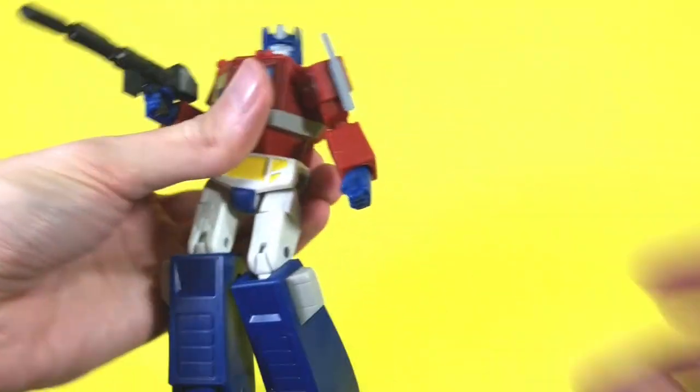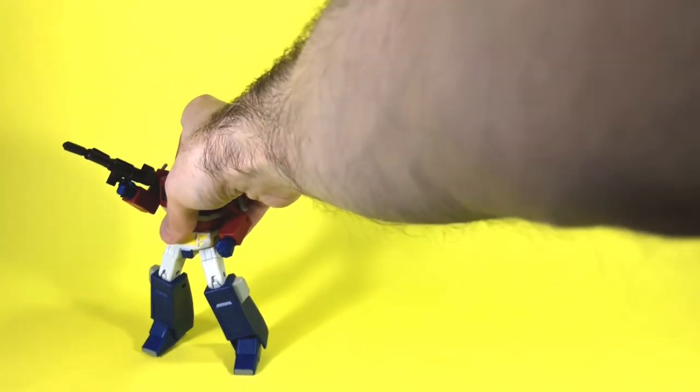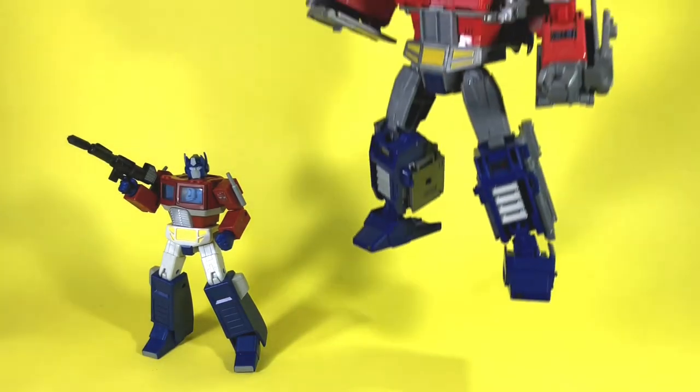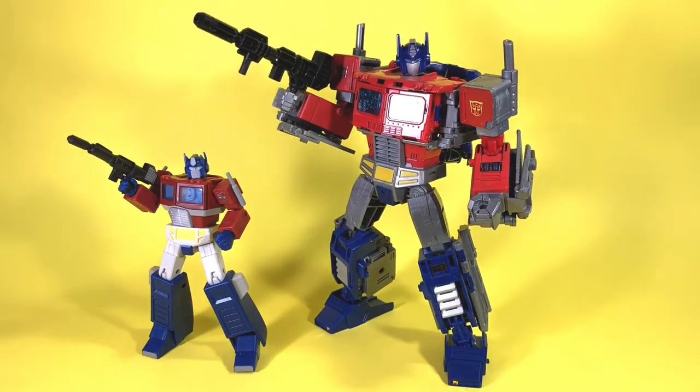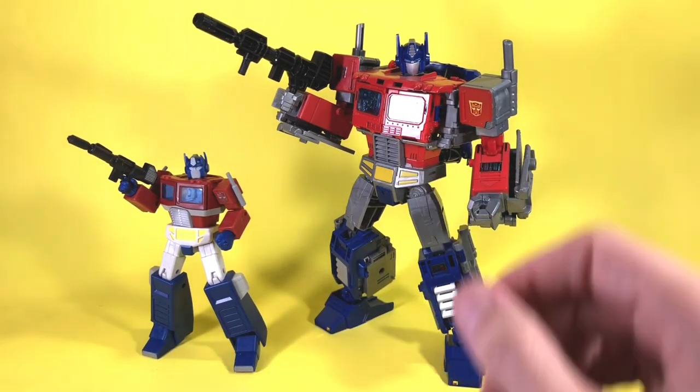For a quick size comparison, here he is next to the only Optimus I have on display at the moment — the Power of the Primes Optimus Prime from a few years back. That one transforms and is a bit larger; however, the look of this RED one is magnificent.